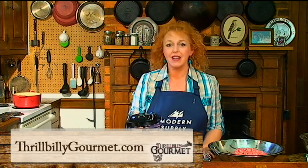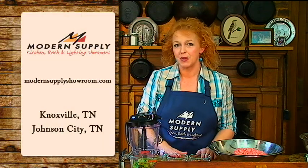If you want to check out the website, you can get the recipe or cook along with me. I want to say thank you and a big shout out to Modern Supply for sponsoring us — they have showrooms in Knoxville and Johnson City. All right, let's get started.